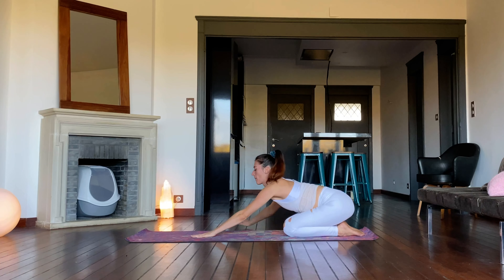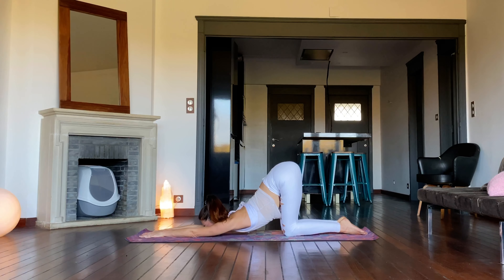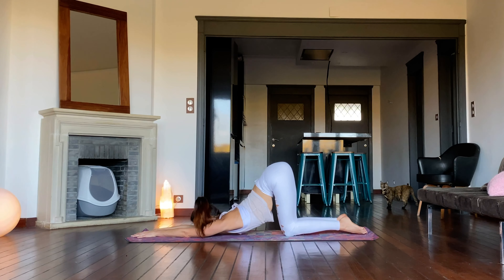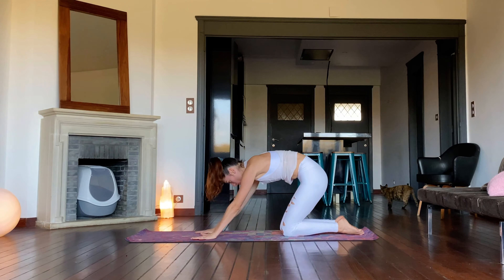Move into Extended Puppy by walking the hands forward and lowering the chest towards the mat. The hips are elevated. Rest the forehead or the chin down. Feel the stretch over the armpits and chest, maybe throat. Come out and walk the hands back until they are under the shoulders for tabletop.